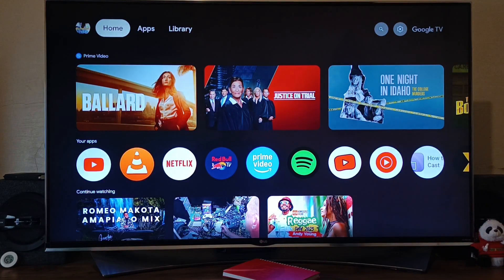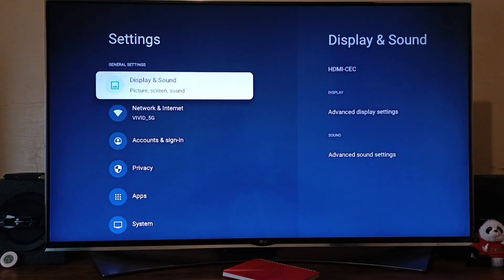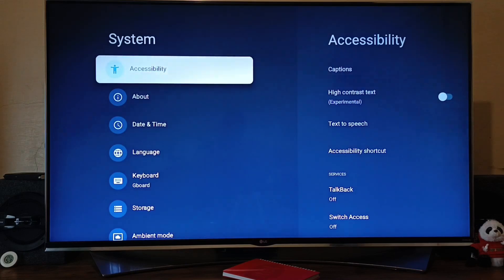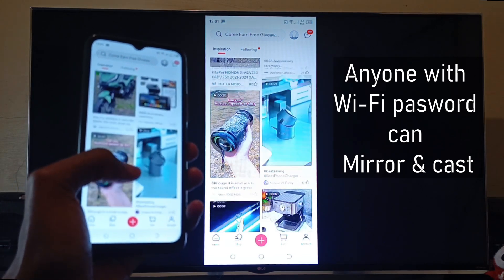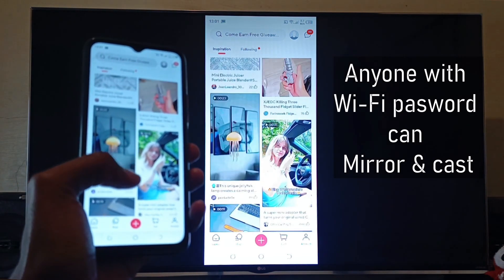The first step is to check the settings on your Google TV. Go into Settings, scroll down to System, and again scroll down until you see Casts. Now in Casts, choose Always. Also note that if you select Always, anyone with your Wi-Fi password can cast the Android screen to your TV.